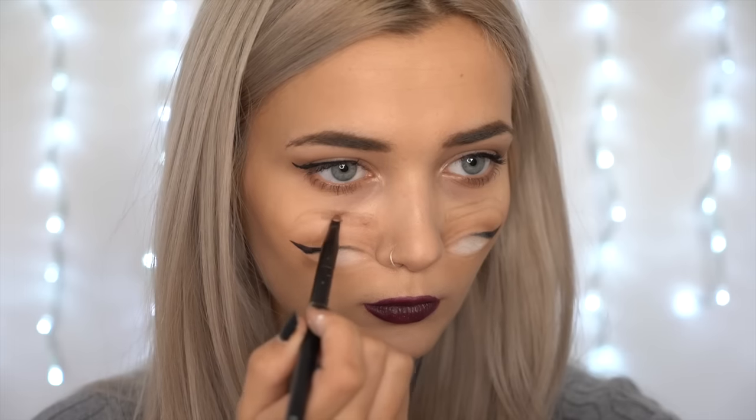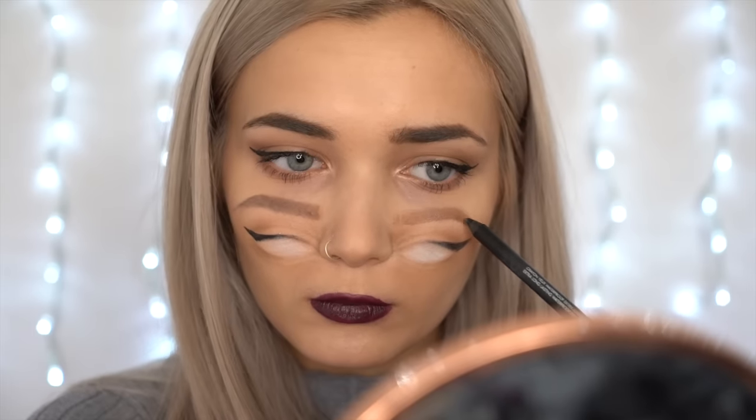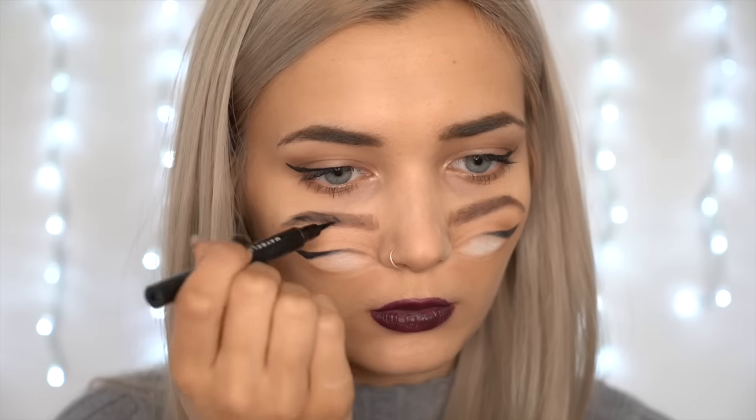Next, I'm taking a white kohl liner and creating the whites inside my eyes and then blending this out with my finger. To define the eyebrows, I'm actually using a cream contour kit from L'Oreal and then I'm going over the eyebrows with a black kohl liner. The eyebrows were probably the most time-consuming part of this makeup because they are quite difficult to replicate since there's so many different shades and shadows in your eyebrows. Therefore, making them look three-dimensional and realistic is quite difficult so you have to take your time with this.